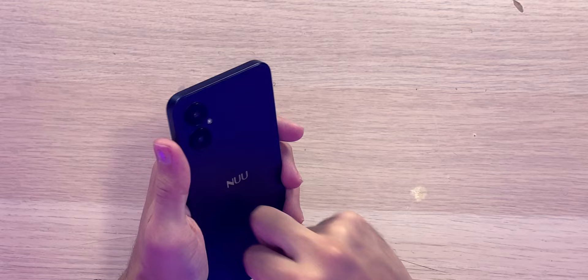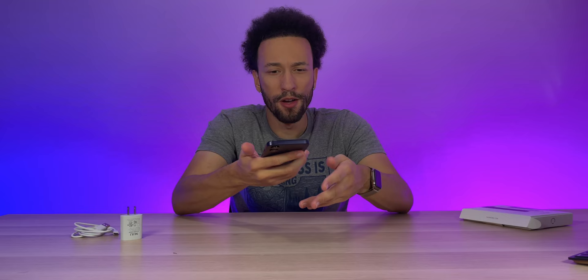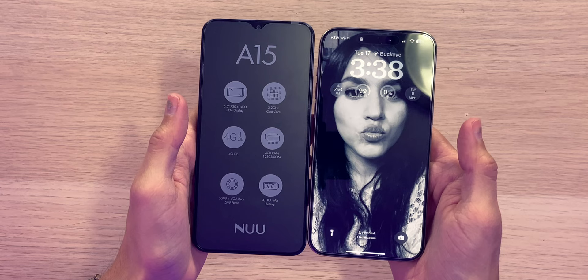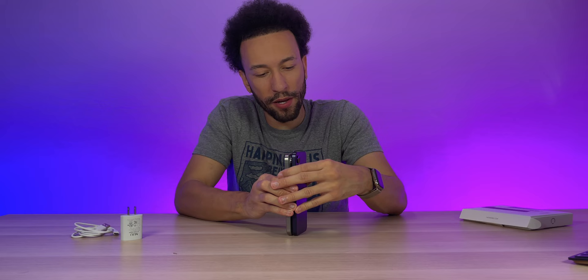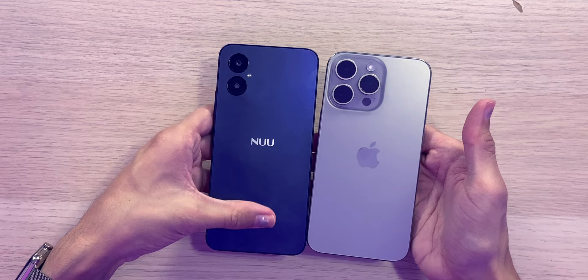In the hands, this does feel very solid — no flex whatsoever. It feels very nice and very lightweight considering that big battery and big screen size. Quick comparison holding it next to the iPhone 15 Pro Max: it's a little bit taller, thickness is about the same, and width is about the same as well. Both have a nice matte finish.